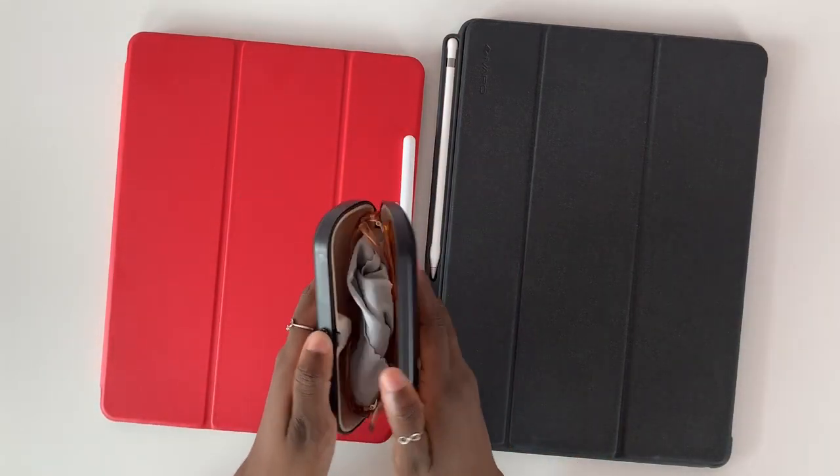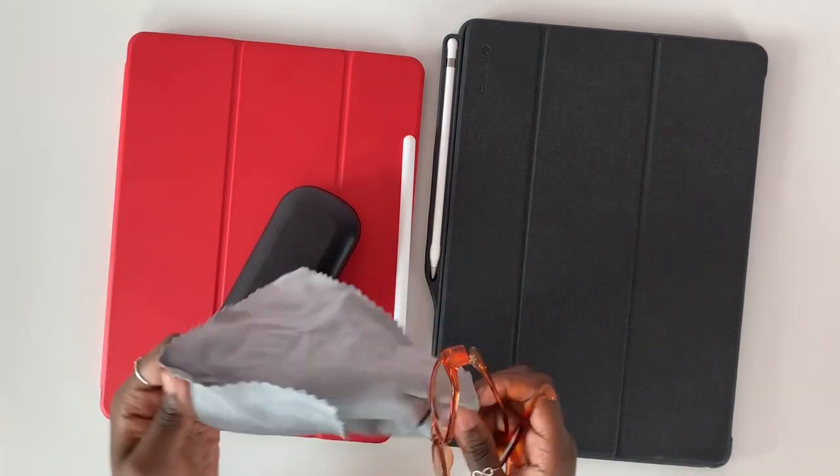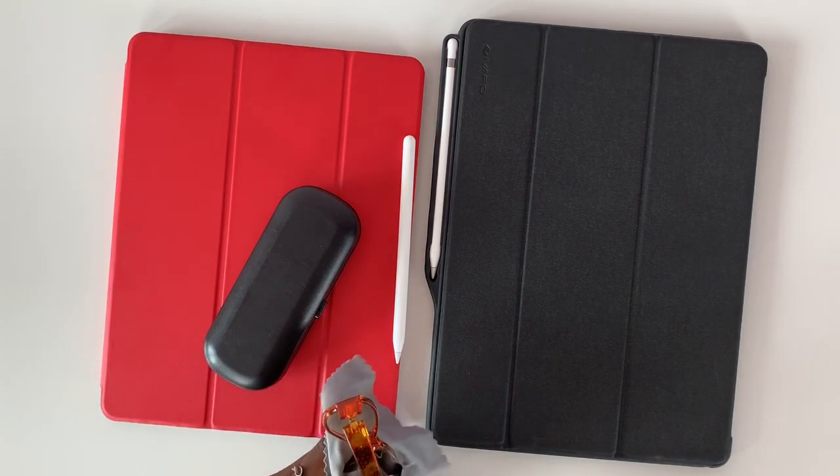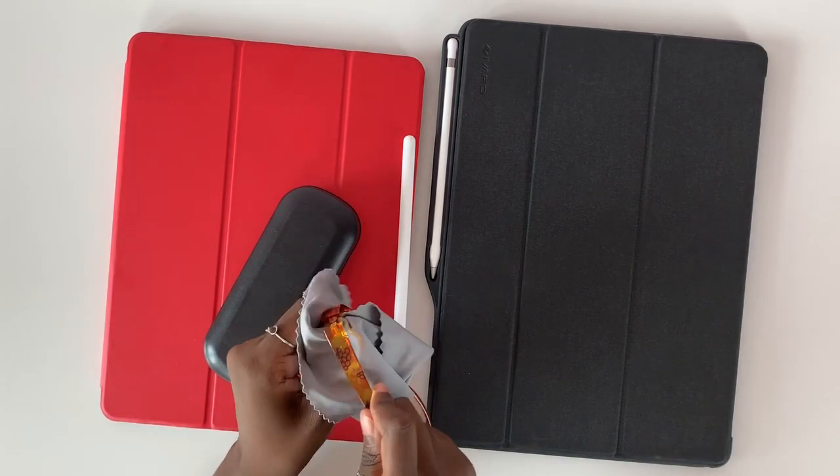I'm just cleaning my computer glasses, and if you are paperless or if you're planning to go paperless, I highly recommend you grab yourself some computer glasses. They really help prevent eye strain.